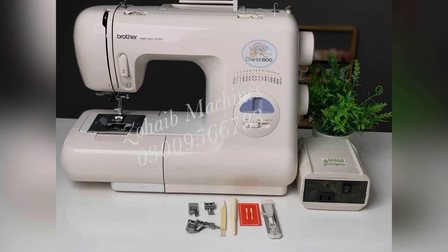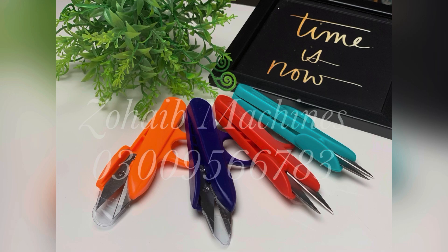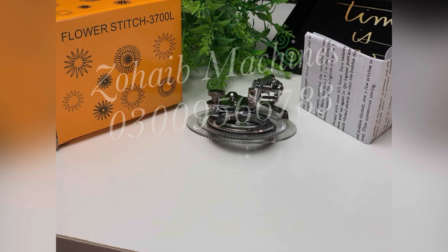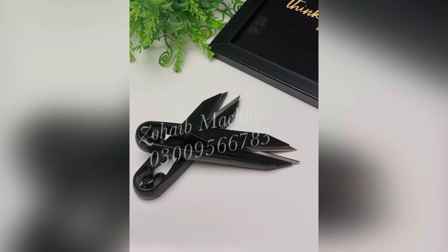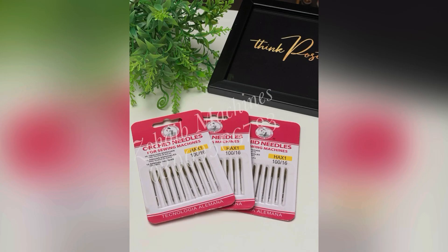You can see on screen all available models. You can place an order the same day. If the number is off, you can drop your message and the next day when the number is on, our team will reply to you.